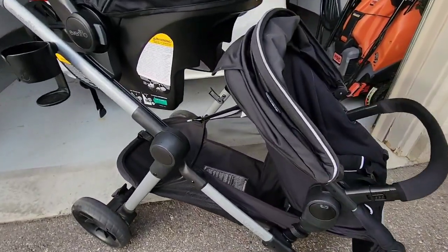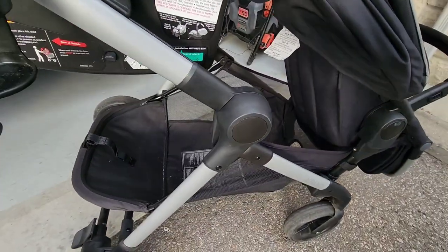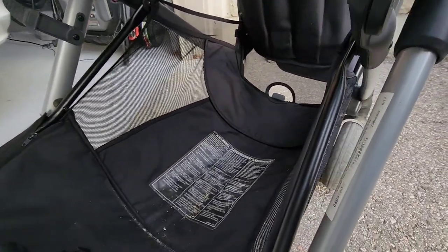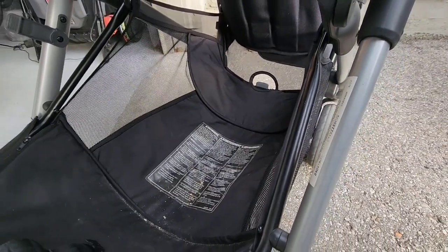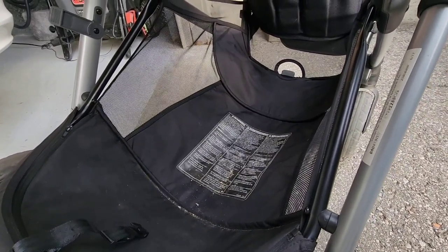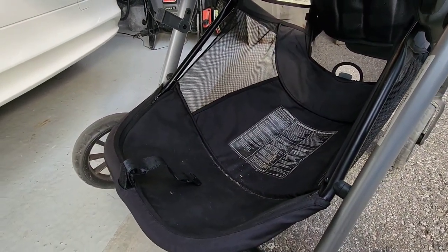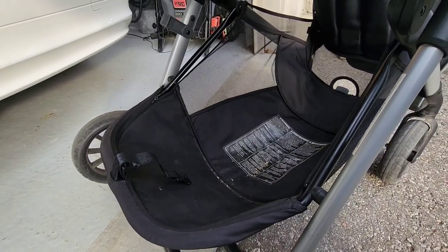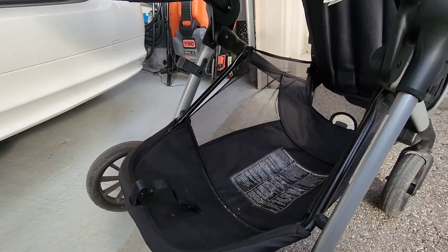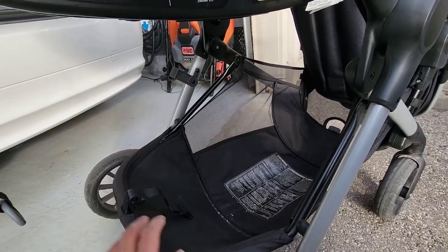The stroller has a nice cargo basket down below. They say it holds up to 10 pounds, but I believe it can hold a lot more than that — I'd say they've underrated it. For safety reasons they have to have a weight limit on it, but we've used this a lot filling it up with groceries and it can take a lot of weight. It is really strong.